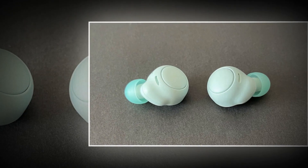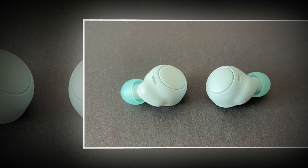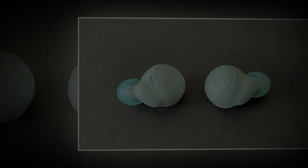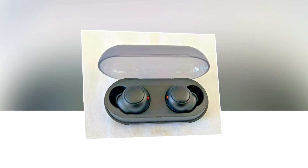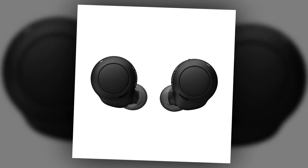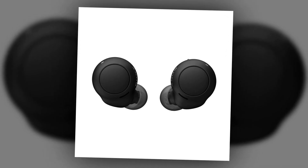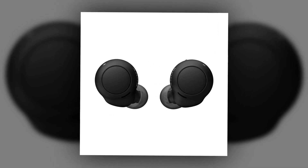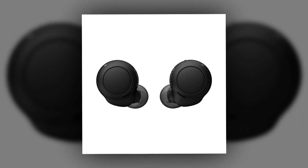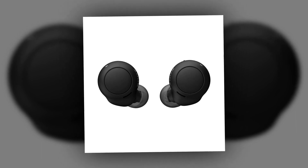The Sony WF-C500 comes with tap controls assigned to each earbud. The right earbud controls media playback while the left bud controls the volume. Call control is handled on the right earbud every time a phone call comes in. The round surfaces are sized for fingers to tap on each housing.